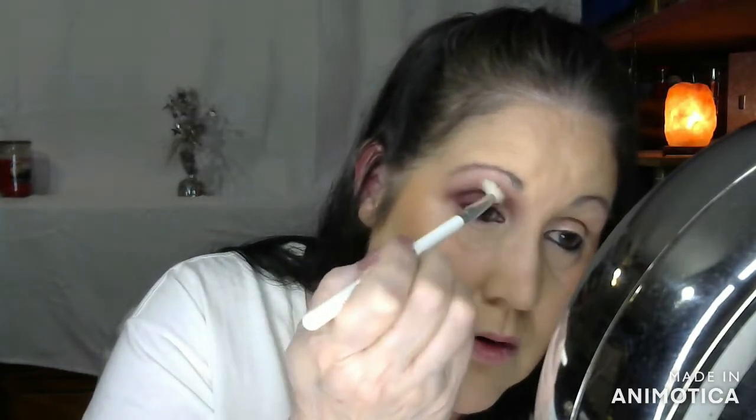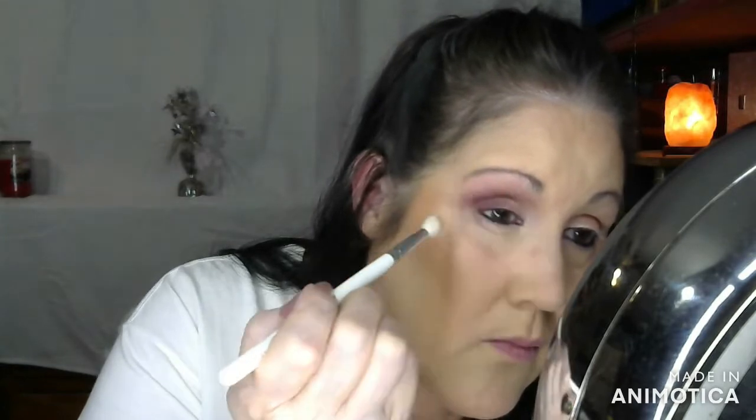I'm going to take a clean brush and just kind of go over that where it won't look so harsh. And everything that is on my face I'll have listed below in the description box.